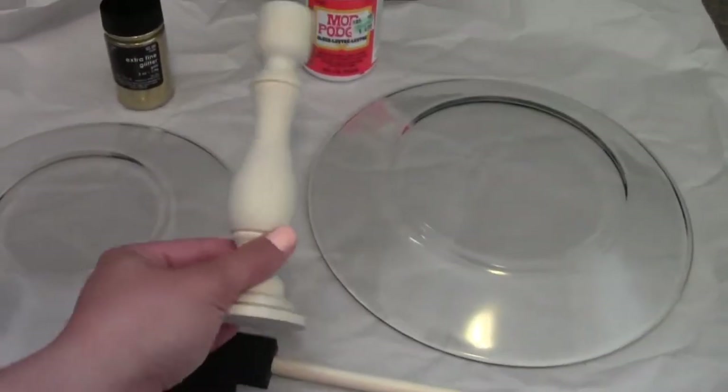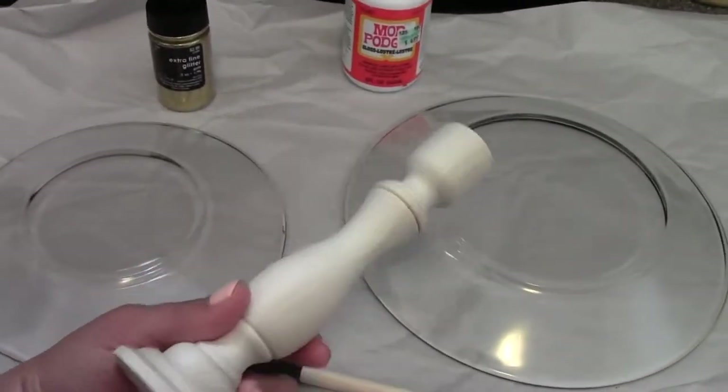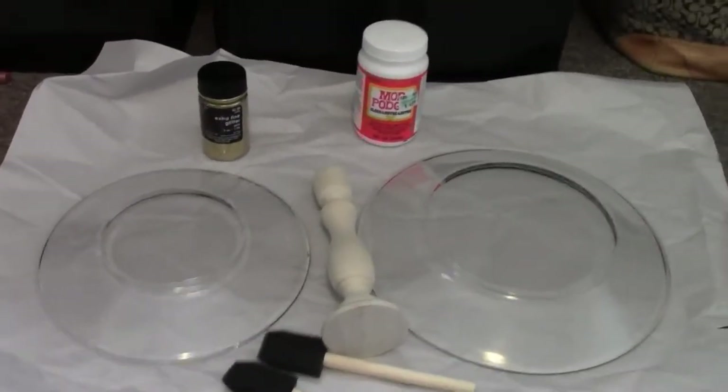And then I got a wooden candlestick, and that was $2.99 as well. So what I plan to do is I am going to glitter all of these things — cover them in Mod Podge and then cover them in glitter. I also have a box over here so I can pour the glitter onto them and hopefully not make too terribly much of a mess.